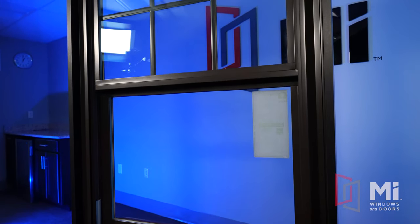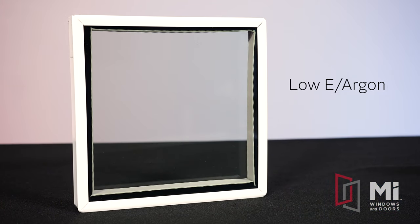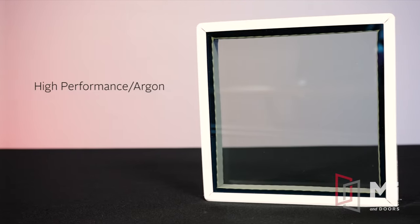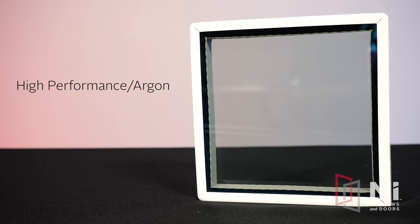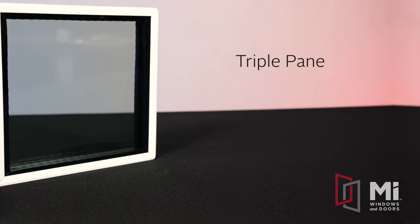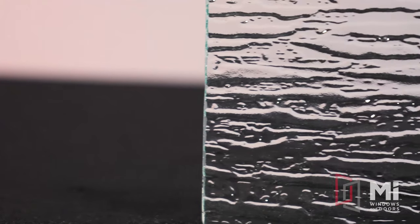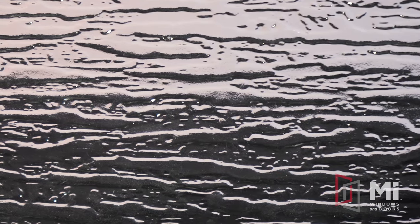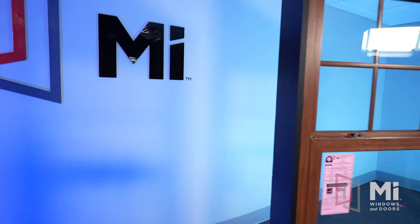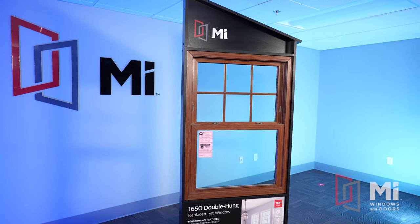The 1650 double-hung offers many energy-efficient glass packages. Low-E and Argon meets the northern climate zone requirements for ENERGY STAR, and in the south and south central zones, high-performance Low-E and Argon meet the same ENERGY STAR criteria. Upgraded glass packages include triple pane geared towards homeowners in the north, and Cardinal Low-E 340 geared towards homeowners in the south. Optional privacy glass packages are available, such as rain or obscure glass, perfect for a bathroom window or front door side light. There are also glass packages designed for isolating outside noise, such as offset glass or laminated glass.